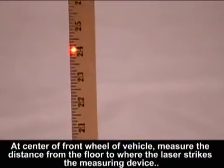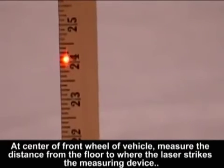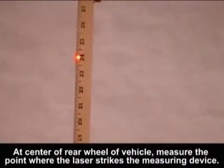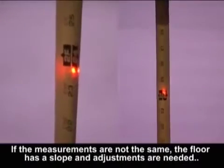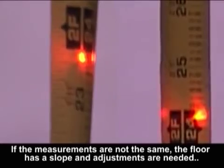At the center of the front wheels of the vehicle, measure the distance from the floor to where the laser strikes the measuring device. At the center of the rear wheel of the vehicle, measure the point where the laser strikes the measuring device. If the measurements are not the same, the floor has a slope and adjustments are needed.